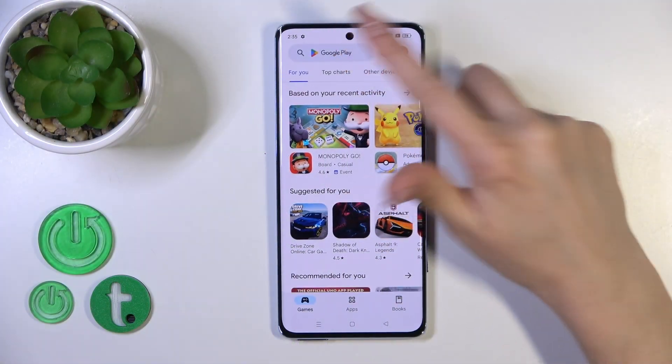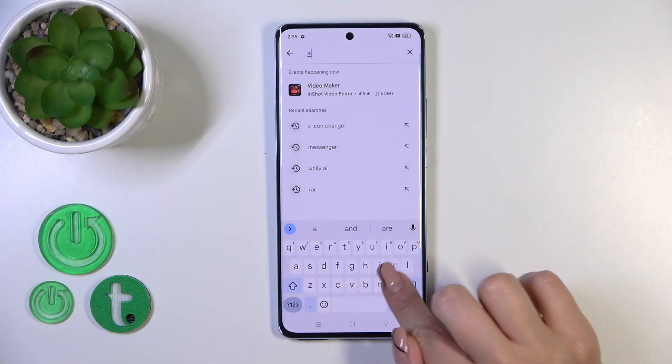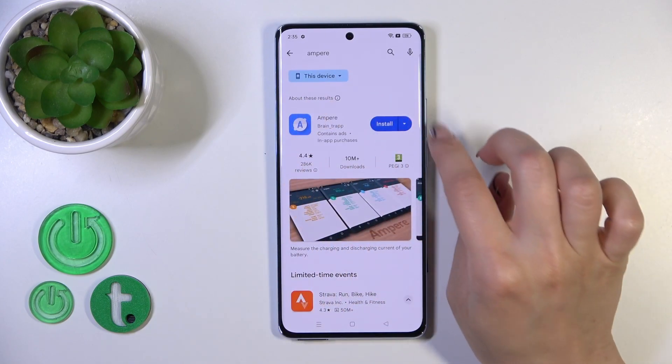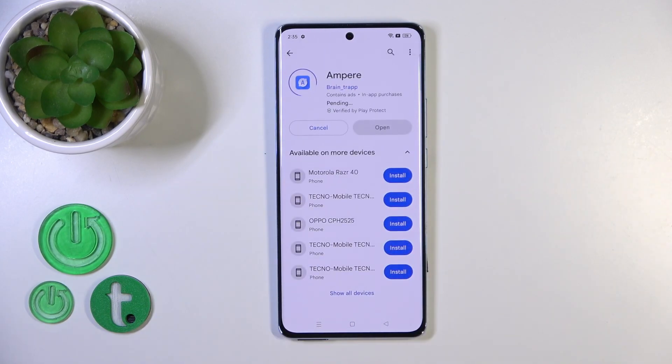So we should first open the Play Store app and in the search bar we should enter Ampere. We should get this first application, so tap the install button and wait a couple of seconds.